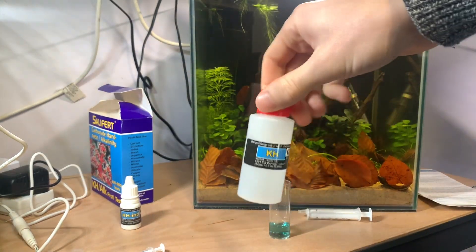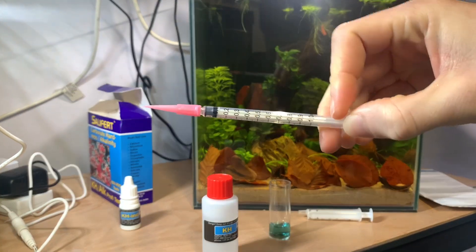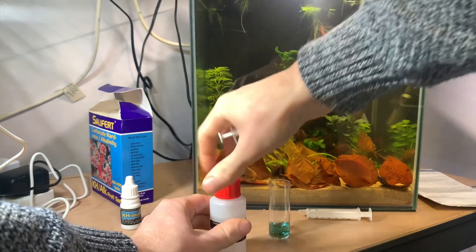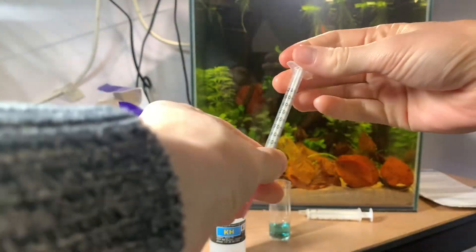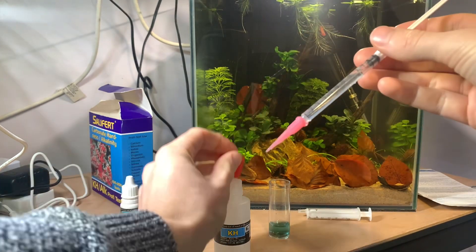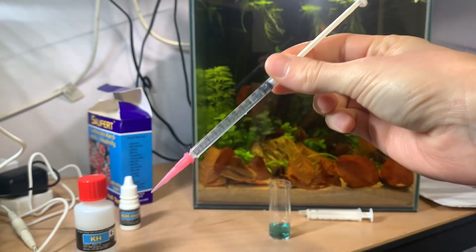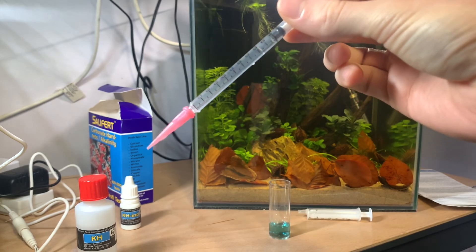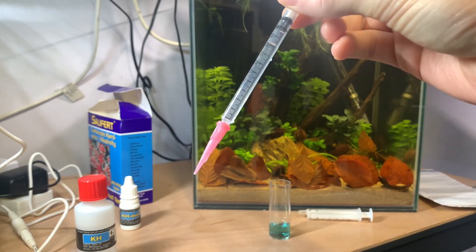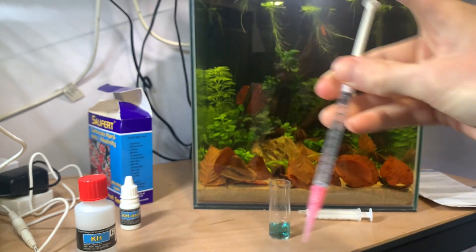Then I have the KH reagent bottle and a 1ml syringe with a pink tip. It comes with the pink tip not attached — just add it on. Draw up to the 1ml line. Don't worry about an air pocket; there is one in this syringe, and that is normal because of the tip. As long as your plunger is lined up with the 1ml mark you will get an accurate result, because you're recording the volume of liquid you are dispensing into your test.